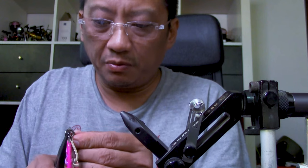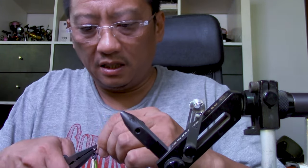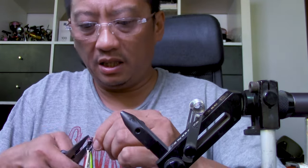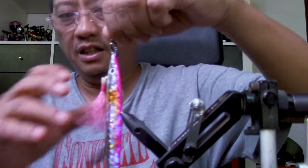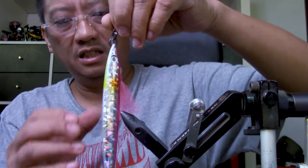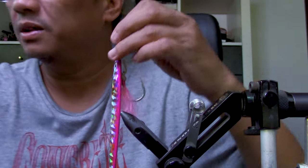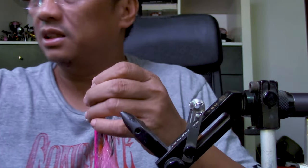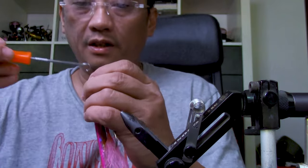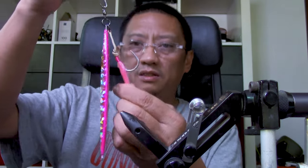After this we just need to super glue it — I'll leave the super glue for a while. But there is the jig, and this thing will catch tuna like there's no tomorrow. That is it — there we go!